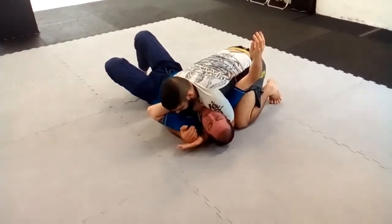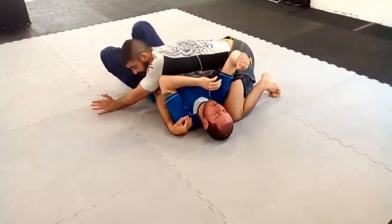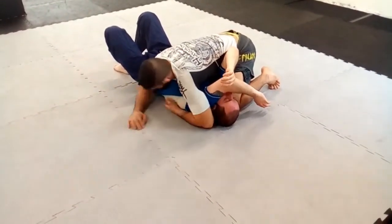From here, control the shoulder again with this hand. Now I go with my elbow to this side — look, like an eye. Close here, connected here.